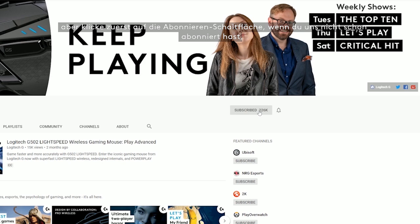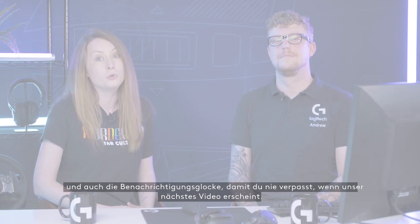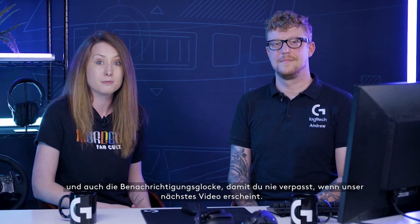Hello, I'm Louise and today I'm joined by Andrew from Logitech G. So today we're going to be talking about G-Hub, but first hit that subscription button if you don't already subscribe and hit the notification button too so that you never miss when our next video lands.